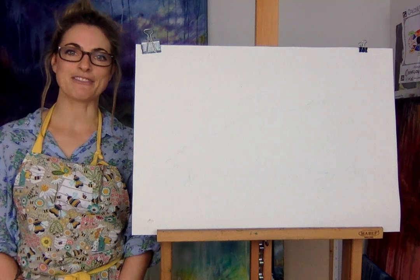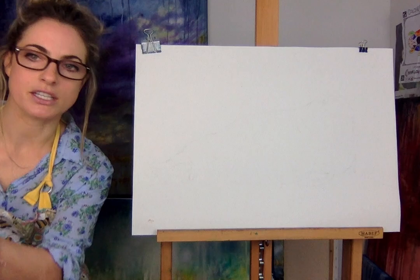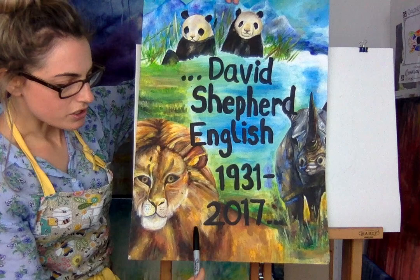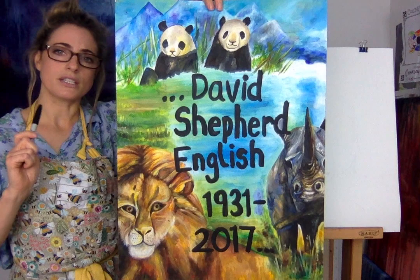Hello everyone, Emily here. Today we're going to draw a walrus for Abigail and all of you out there. You'll want pencil and paper. I want to show you based on an artist who actually goes out and draws from life. He's not alive anymore but he was called David Shepherd — he was English, born 1931, died 2017. He was amazing.